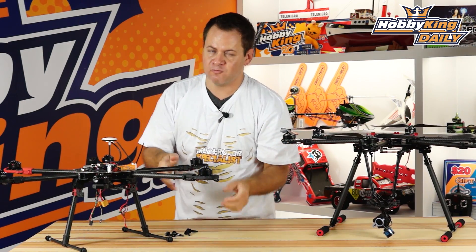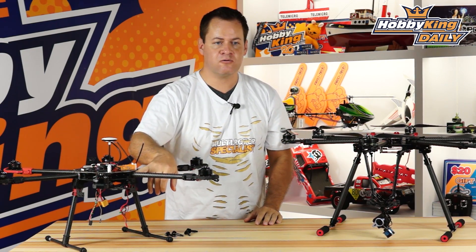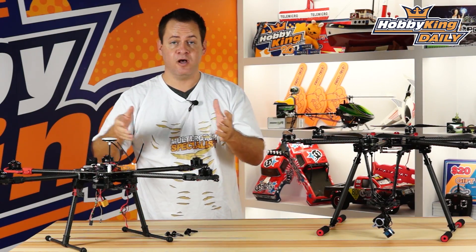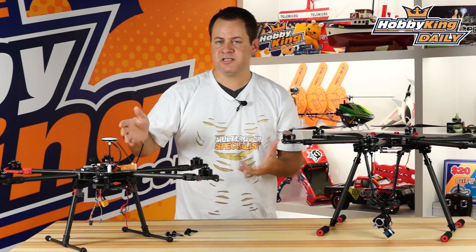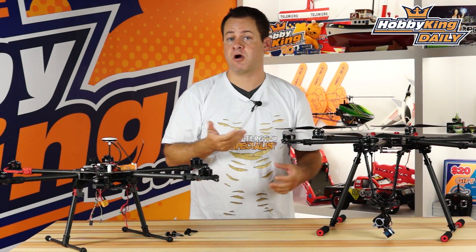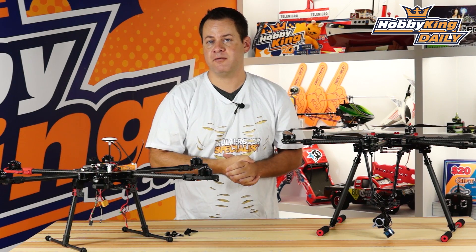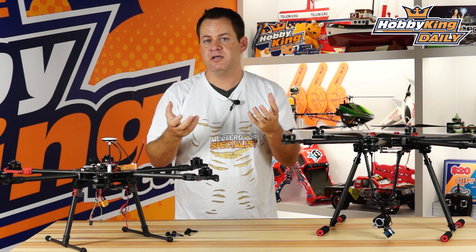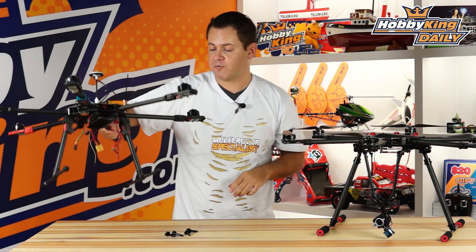The Tarot comes in at relatively the same price as the Quantum Pro, but features plastic connection points versus the Quantum's all-aluminum CNC parts. The Tarot may have a slight weight advantage due to different landing gear provisions, and it also has a built-in power distribution board. Since the Quantum's center plate is carbon — which is conductive — you need to provide an external power distribution board. Pros and cons to both: you'll need to decide what you're building and which one suits your application best.